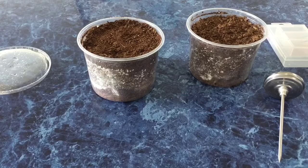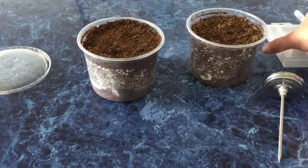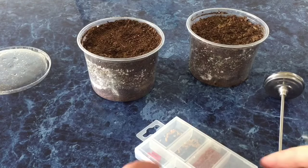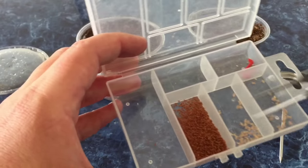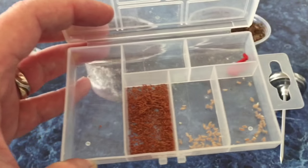Hello YouTube, welcome back to my channel. Today's video I am going to be preparing some media to sow some temperate carnivorous plant seeds and I just wanted to go through the steps that I use to sterilize my media before I sow the seeds. Today I'm going to be sowing darlingtonia or cobra lily seeds and a few cephalotus seeds here as well.